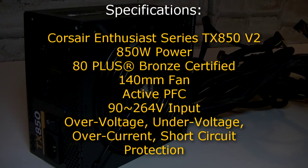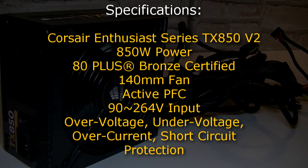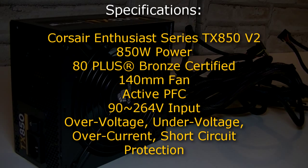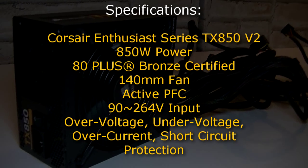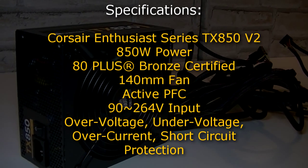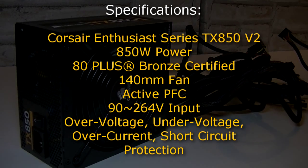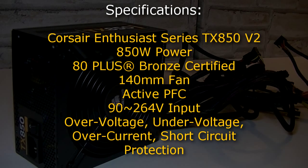The Corsair Enthusiast TX850 version 2 power supply offers 850 watts and is 80 Plus Bronze certified. The 140mm fan will keep everything cool and quiet. It also features active PFC (active power factor correction) and allows an input of 90 to 264 volts. Of course this power supply also has over voltage, under voltage, over current, and short circuit protections for maximum safety.